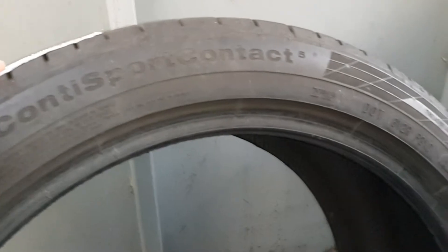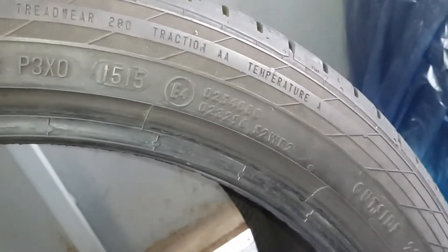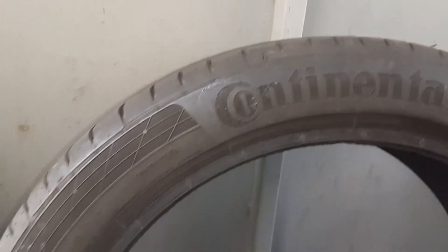I will use them this summer. I prefer Continental tires — I love them and that's why I bought these. The speed rating is very high, so you can go very fast on all of these tires. This is the second one.